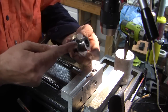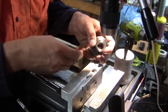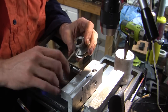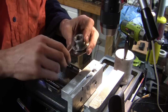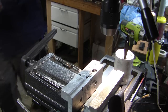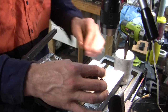Our grub screw screws in nicely. We'll put one more in, approximately 90 degrees to that one.